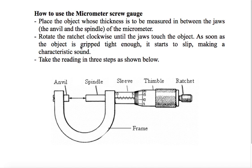Last lesson we talked about how to read vernier caliper, and this lesson we will see how to read the micrometer screw gauge. In the lesson on measurement of length, we said that the micrometer screw gauge gives more accurate results than vernier caliper. Vernier caliper gives results in centimeters, however micrometer screw gauge gives results in millimeters.